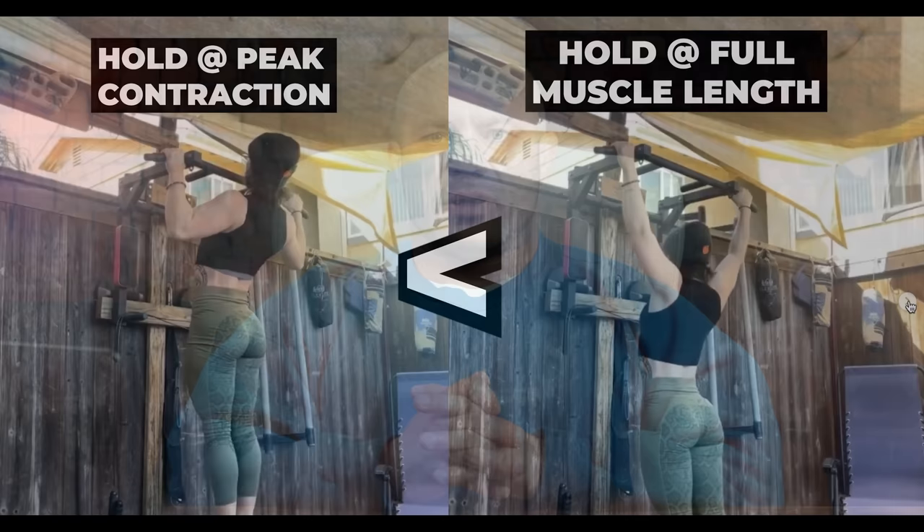The top hold is not a very good exercise. We know from over 30 years of research that isometrics are probably the least of the three contraction types — eccentric, concentric, and isometric — to produce hypertrophy. We also know that contractions at shorter muscle lengths, when your lats are near peak contraction, are typically not as hypertrophic as contractions at longer, stretched muscle lengths.